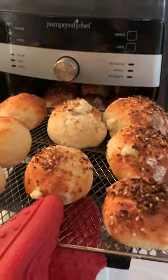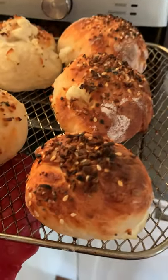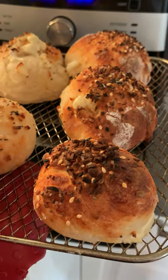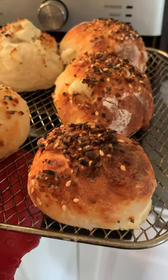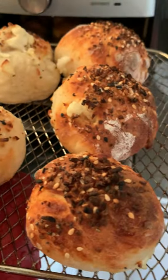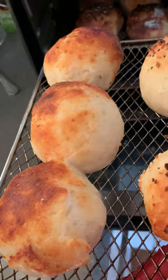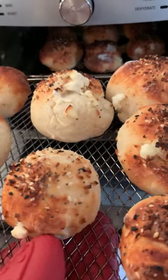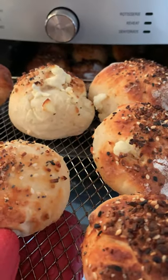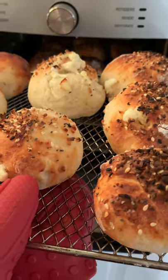Bagel bombs — look at these, aren't they adorable? Everything bagel seasoning on top, and it's a two-ingredient dough with cream cheese in the middle. So good! These are for Kayla because she doesn't like the seasoning on the top. Can't wait!